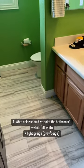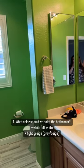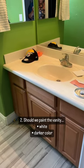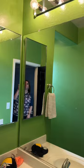First, I need your opinion on what color you think we should go with, like a grayish color or something more white. On the vanity, should we go with a white or should we go with something a little bit more colorful?